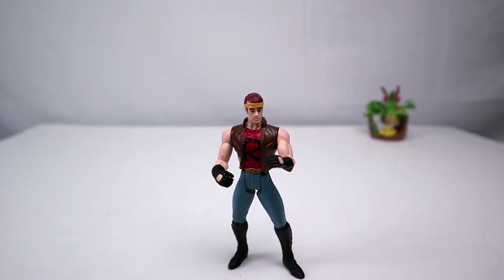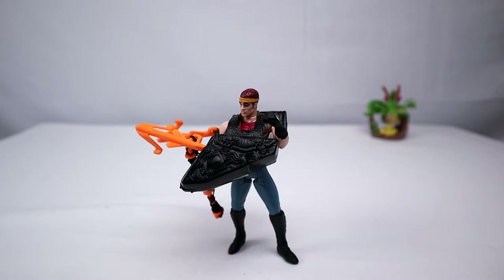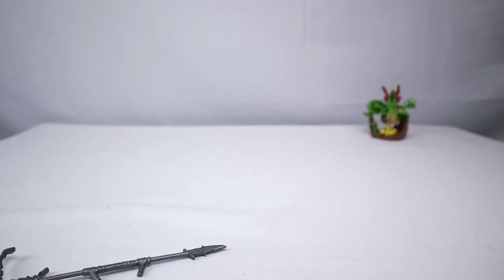So let's take a look at this guy's articulation — it's articulation time! One of his accessories is a big bulky backpack, which is supposed to be his saddlebags for his motorcycle. You can insert a grappling hook and fire the grappling hook so that he can ascend over a building or what have you.